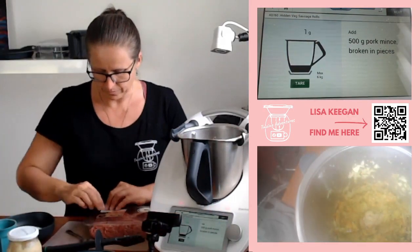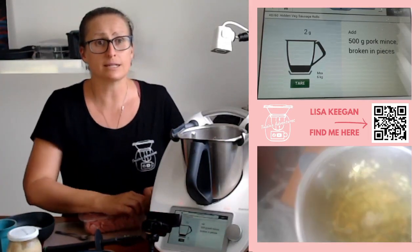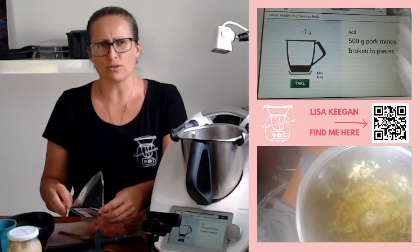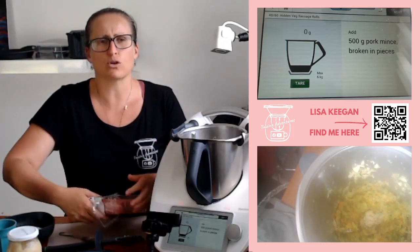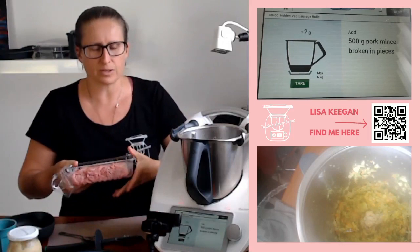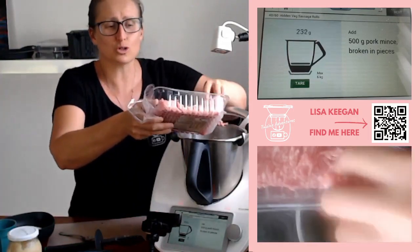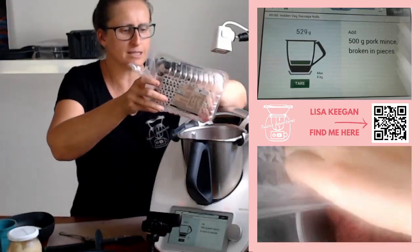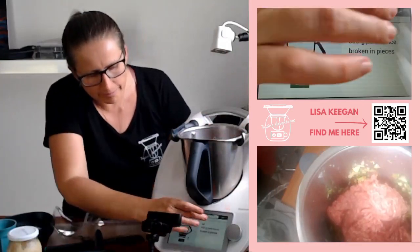Look at how soft they are — they smell amazing. Now we're adding the mince. This is where you want it to be cool before adding the mince if you want to freeze it, so that it's food safe. You don't want to mix hot with cold and then freeze — just a little food safety caution from me.